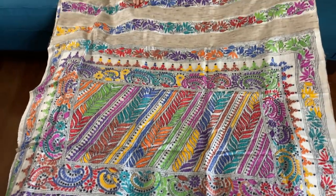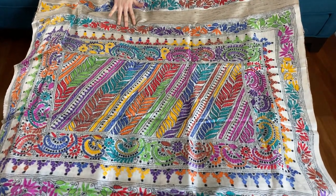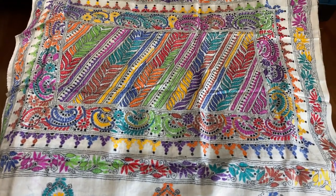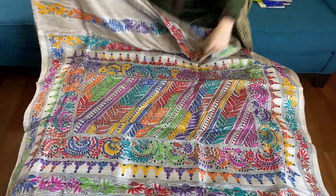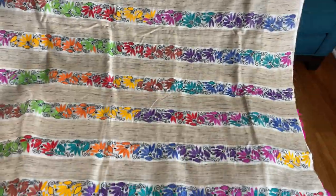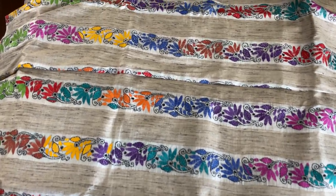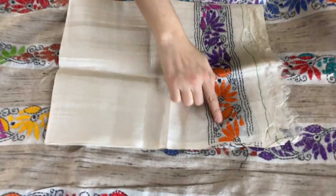Look how beautiful and neat the work is. The most important part of any katha is how neat the work is and what kind of material is used, because based on those factors the prices differ. This is the pallu and this is the body — it's a very contemporary design. The blouse piece is also tassar and has some work on the sleeves.